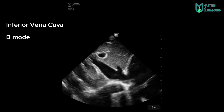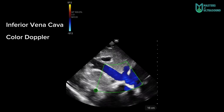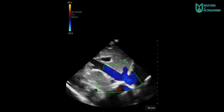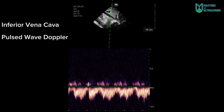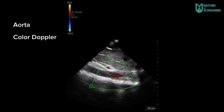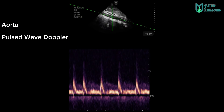Here you can see the inferior vena cava draining blood to the right atrium, and here with the color doppler — the suprahepatic vein as well. Here you can see a pulse-wave doppler at the inferior vena cava. I forgot to include the pulse-wave doppler at the portal vein and suprahepatic veins so you could see the VExUS exam. Here is a pulse-wave doppler at the abdominal aorta.